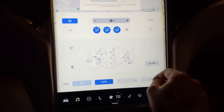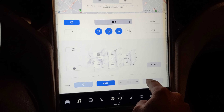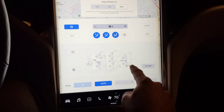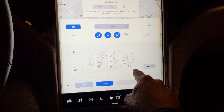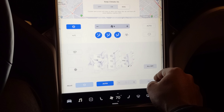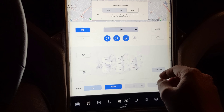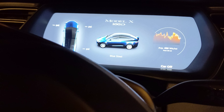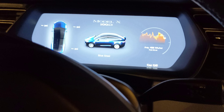This is much better, I like this. And then of course it's got the rear controls as well. So there you go — dog mode, the updated HVAC, comfort heating, seat heating, and steering wheel heating controls. This is version 2019.5.16.